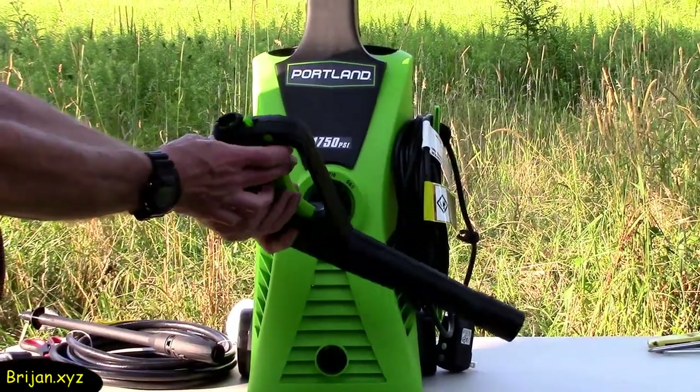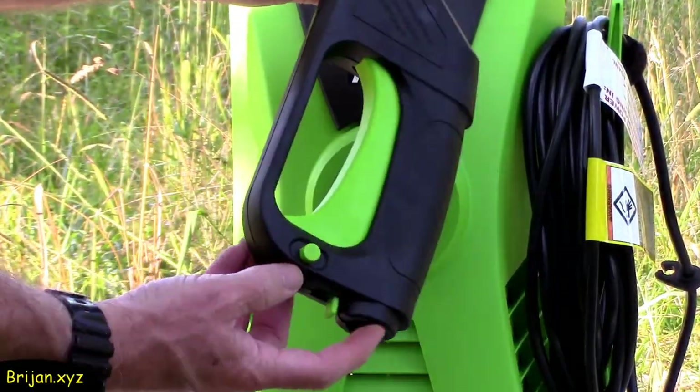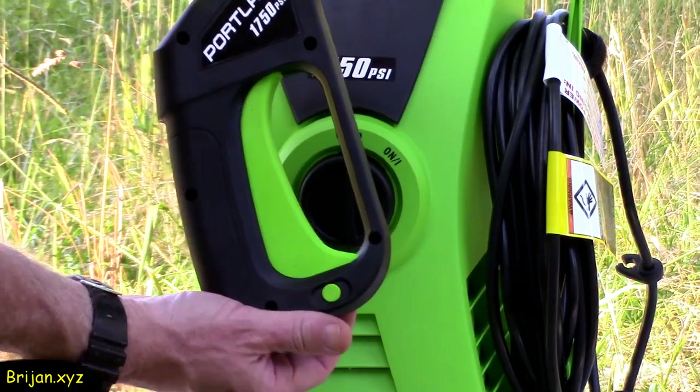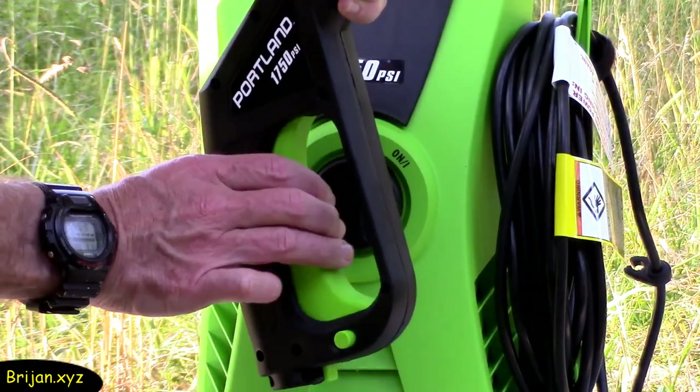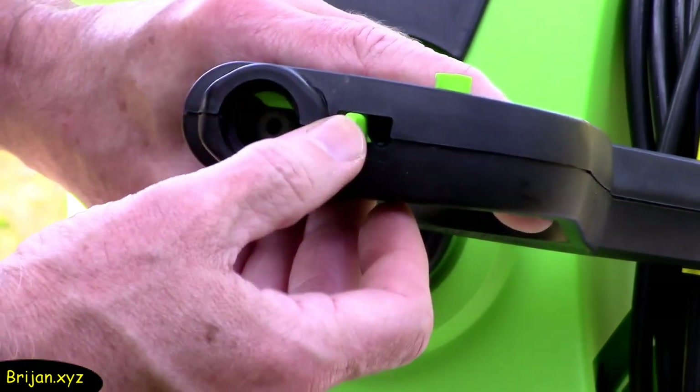Next, assemble the spray gun handle. Notice the green button which, depending on which way it is pushed, the trigger will either be in a lock position or an unlock position. The green slide on the bottom of the handle will lock the pressure hose in place when it is assembled.